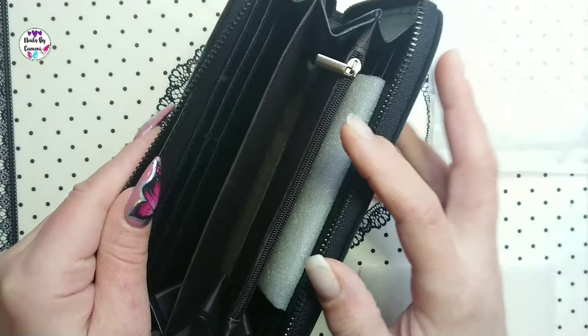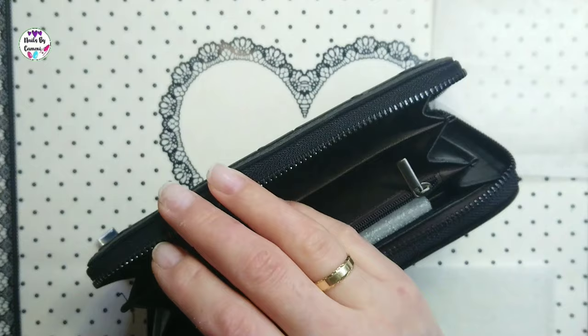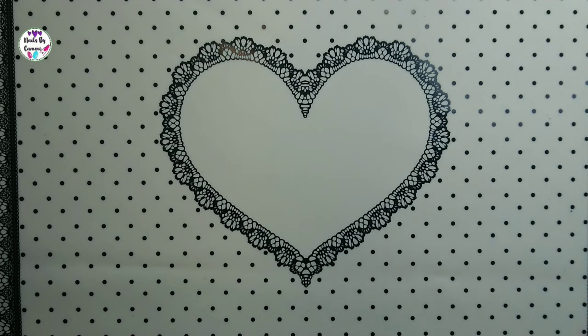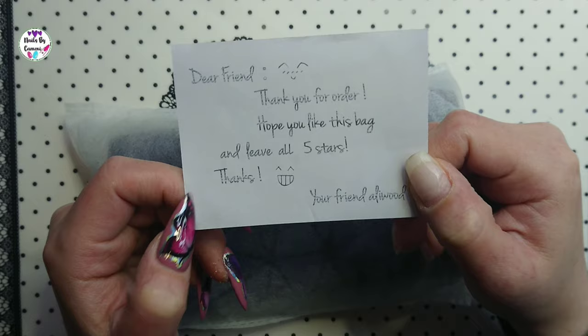It fits perfectly, maybe better in the outer pocket. That is the first wallet. I couldn't decide so I got two. It was before the 25% tax came in — I wouldn't have bought both otherwise. I also got a note: 'Dear friend, thank you for your order, hope you like this bag and leave all five stars. Thanks, your friend.'